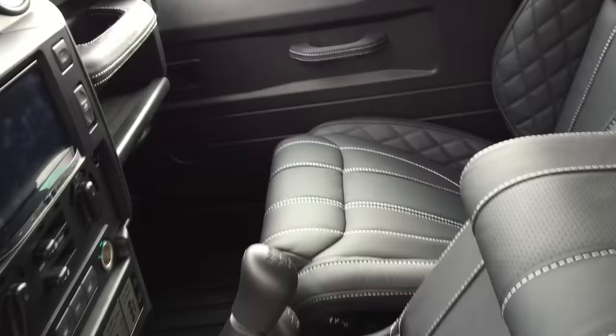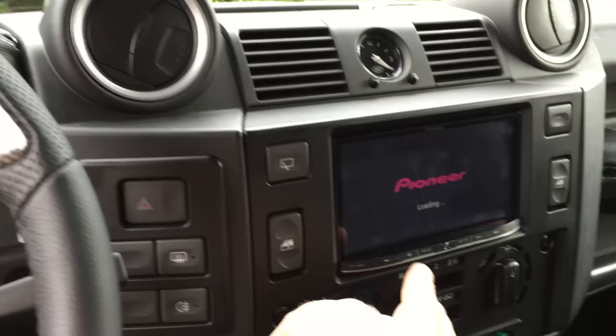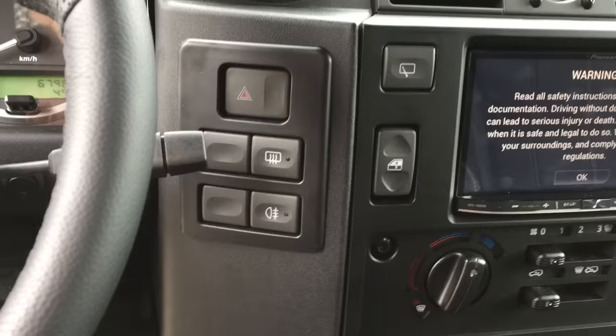This car also has a DAB conversion. We use a Pioneer DAB unit which also supports Apple CarPlay. We've installed an auxiliary panel to house the extra switches, which we've cut in half and refinished — we think it looks better than the voltmeter we fitted originally.